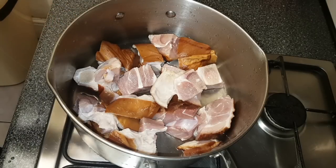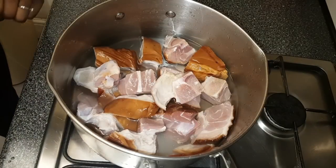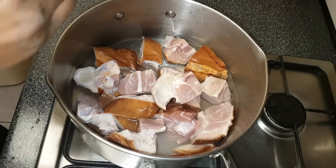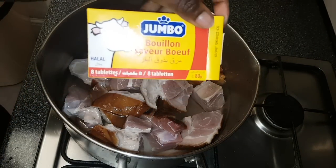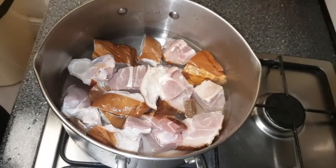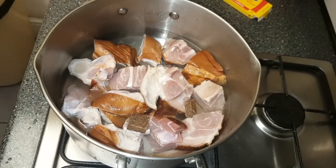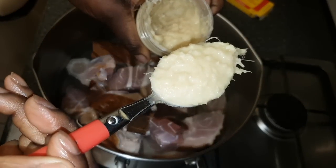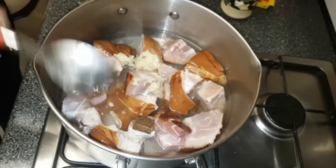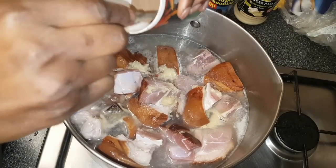I've washed the pork already and now I'm going to add 600 millilitres of water. Next I'm going to add two tablets of beef bouillon — I'll just show you how they look — I'm using two of them, dropping them into the pork so we can boil it. Then I'm adding a tablespoon of ginger paste, a bit of salt — not too much because the bouillon tablets already have salt — and about a teaspoon of ground nutmeg.